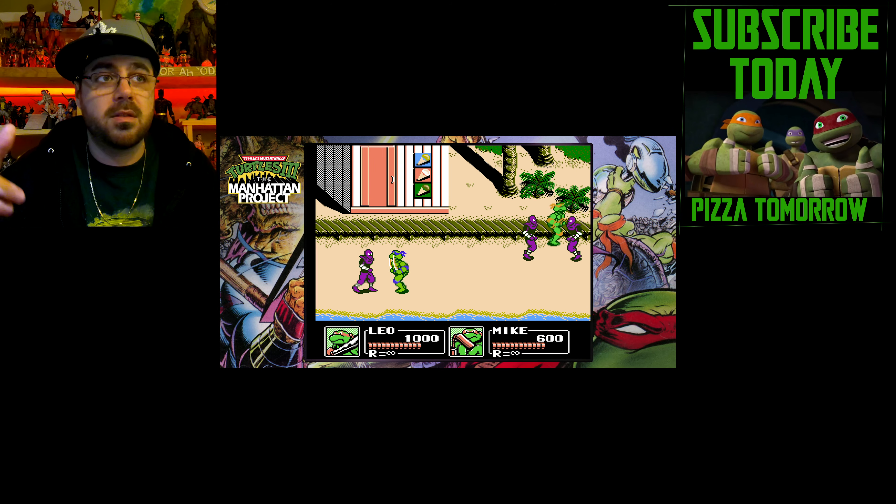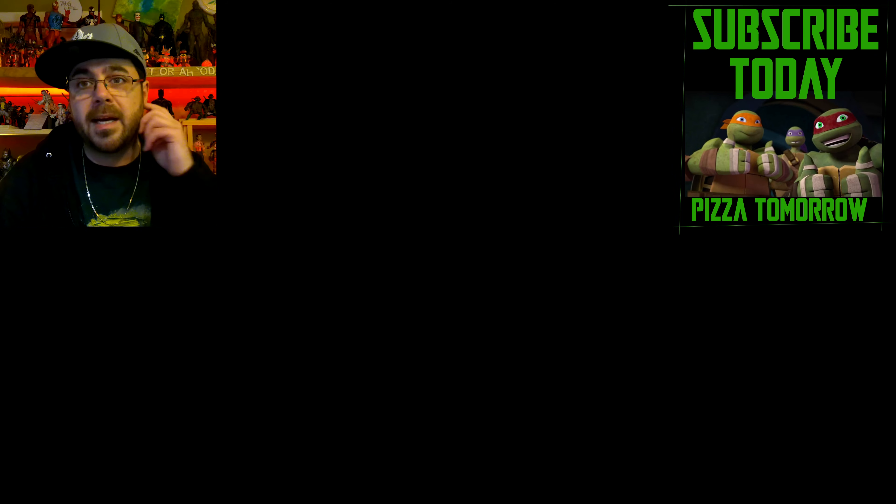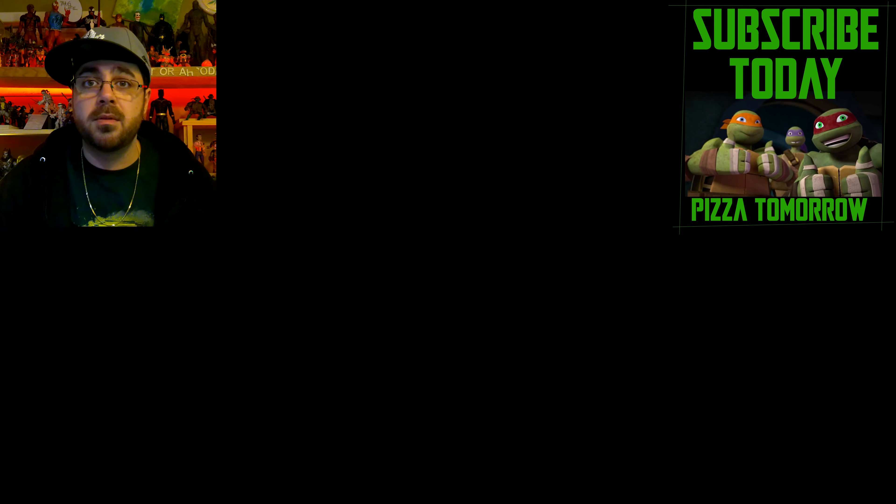Also, who's excited for the Cowabunga Collection? That looks dope — it was just announced yesterday as I'm recording this. But I've gone past my time, so until next week, thanks a lot for watching. Always keep your head up. Peace.